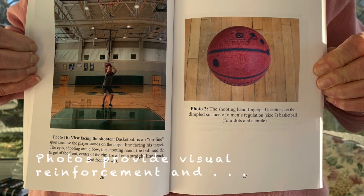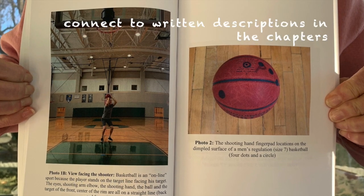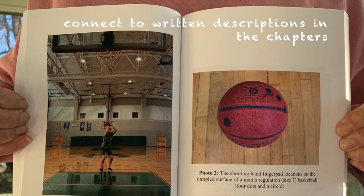Chapter 3 of Quest for the Net contains over 20 numbered color photos that give the reader visual reinforcement for each of the fundamentals that are discussed, and to help the player connect them with the written descriptions contained in the chapters.